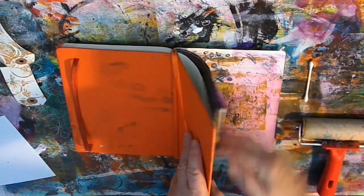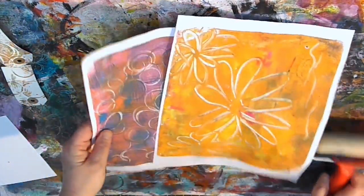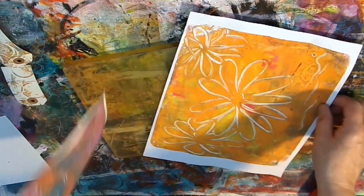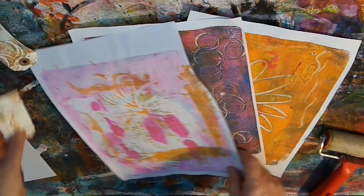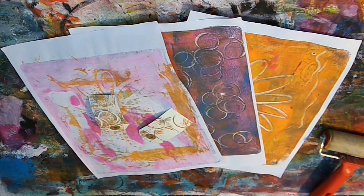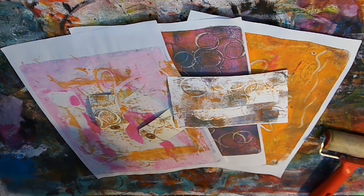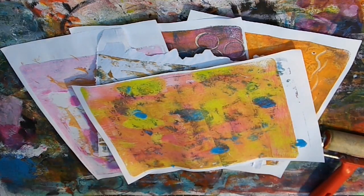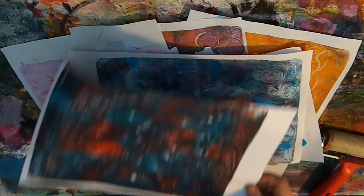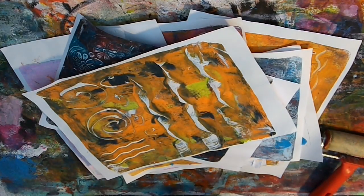So grabbing the excess paint here — there's really not much left on it at all but I'll always try and get it. So here are the pieces that I've printed today. When I get the jelly plate out I do tend to print a number of things in a go because it's always nice to have that as material to play with at a future date. The jelly plate's also great fun — if you're in a bit of a funk and you're not sure what to be doing, then just getting the jelly plate out and having a bit of a play about with it always gets me in the mood for doing other things, and it's an easy and quick way to make some nice patterns and designs.